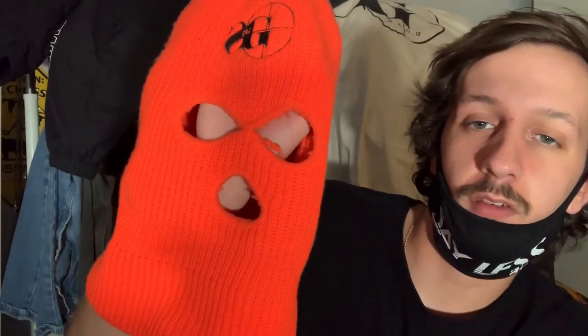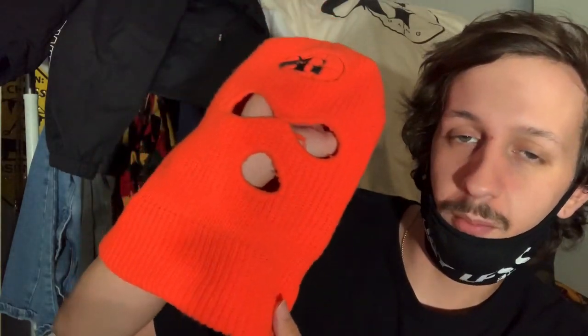I haven't worn this thing in a minute, so let me put this on. Sniper Gang ski mask, Sniper Gang face mask — we're popping in here! But anyways, that's pretty much it. I hope you guys enjoyed the video. I've been thinking about buying another one because honestly, out of everything I bought off of Sniper Gang, this is literally my favorite thing. This thing is durable — I've worn it a million times.